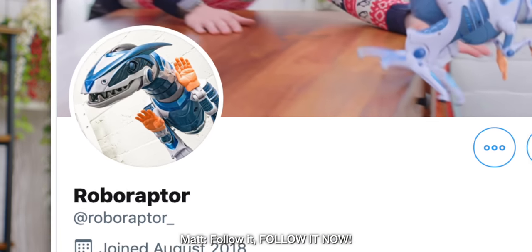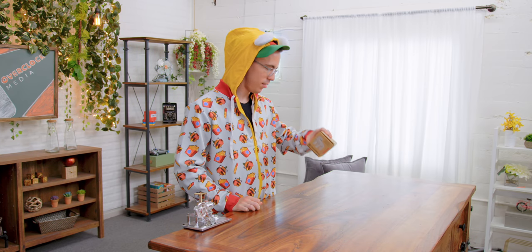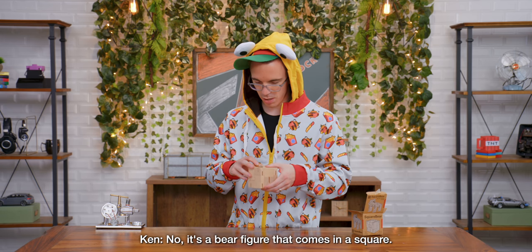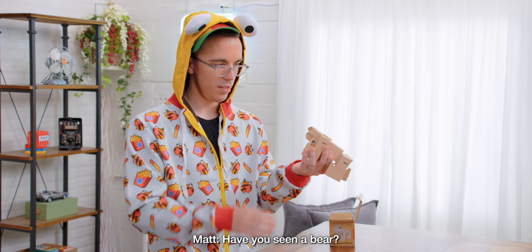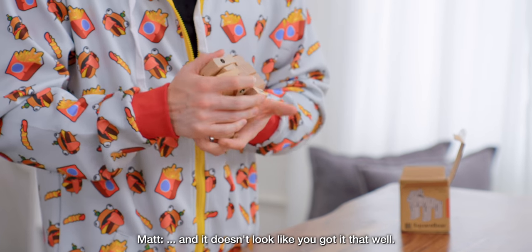Follow it now! I'm getting sweatier and sweatier the longer we go. Square Bear? Square Bear? Why do I have to build things? I don't want to build things, Ken. So this is Square Bear — it's a bear figure that comes in a square. It's a bear? Did you make the bear right now? Have you seen a bear? I'm looking at the box and it doesn't look like it. Done.